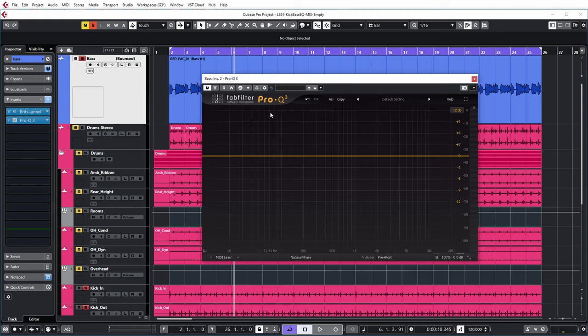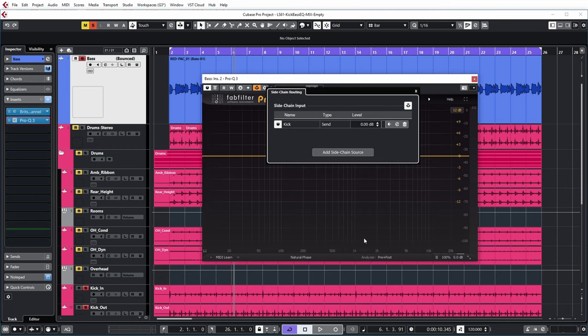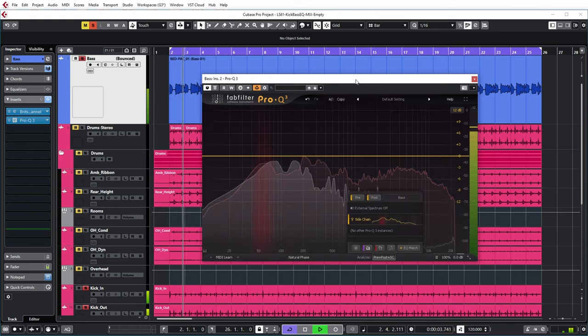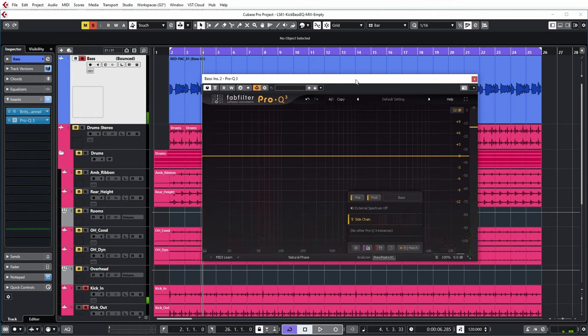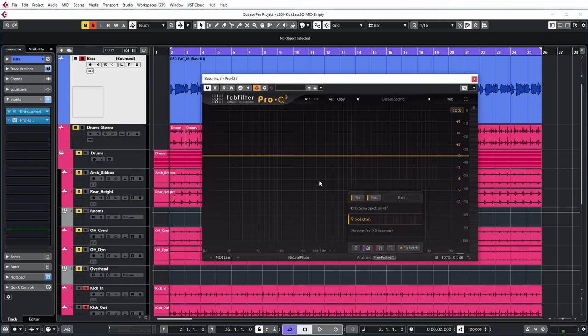If we now want to look at the kick spectrum at the same time, we can add it on the side chain. And then over here, we can say that we want to see the side chain also. So in this case, the red spectrum is the kick drum and the white spectrum is the bass guitar. And what you can also see is that FabFilter is showing the collisions of these two tracks because I have enabled 'show collisions' over here. It shows the collisions by a red glow in the spectrum.